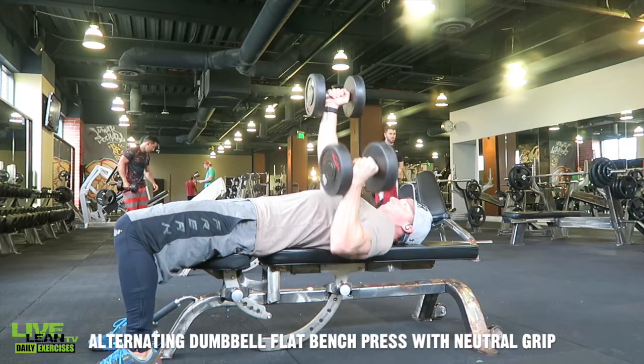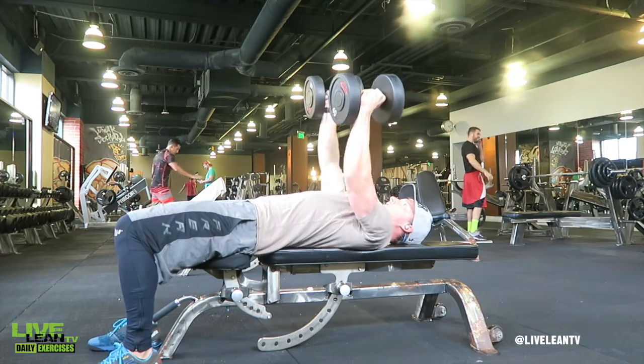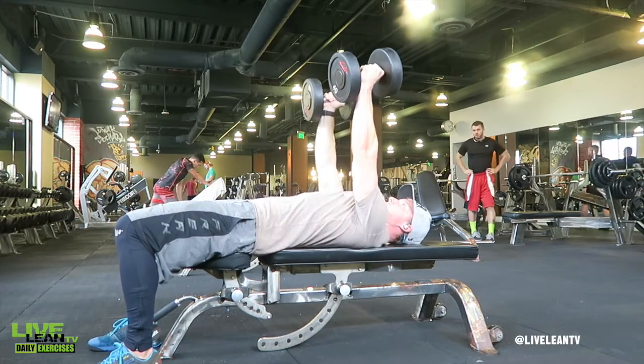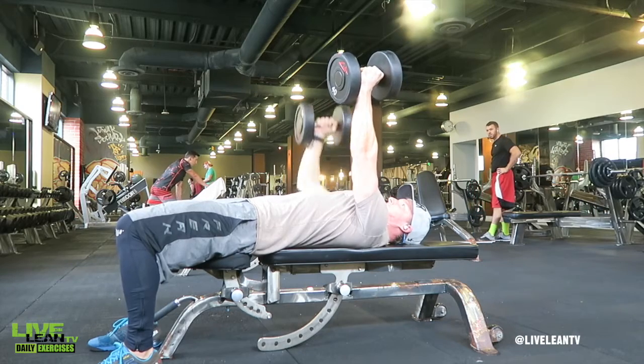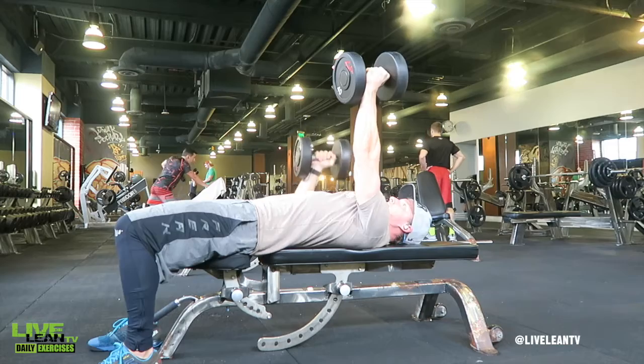The alternating dumbbell flat bench press with neutral grip is a great way to not only train your chest but also activates more core muscles. Using a palms facing in neutral grip can also place less stress on the shoulders if you're suffering from past shoulder injuries.